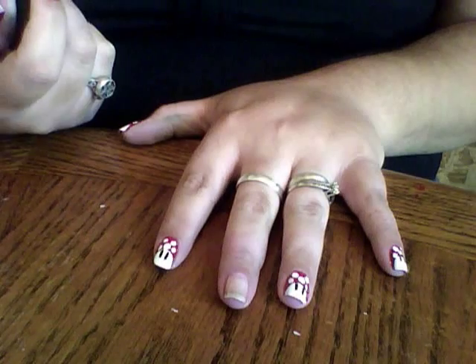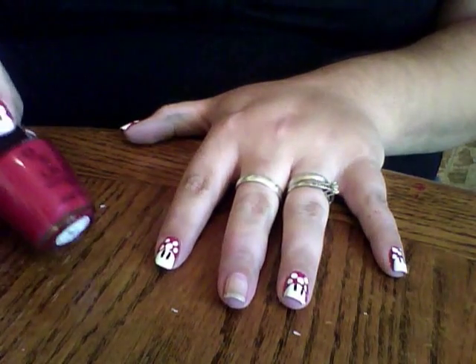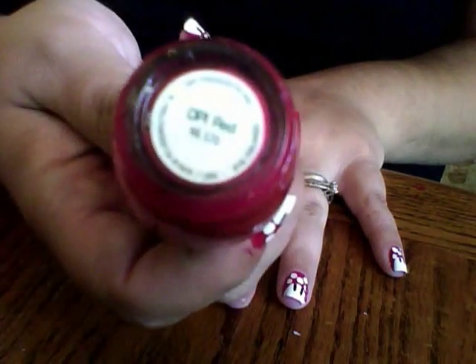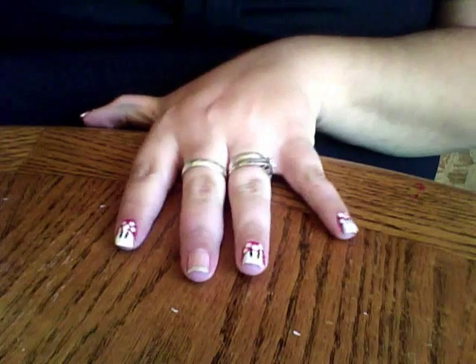Then you need to paint your nail with one to two coats of your favorite red polish. I prefer it to be a true red, that's why I'm using OPI Red. It's a really rich, vibrant, true red.